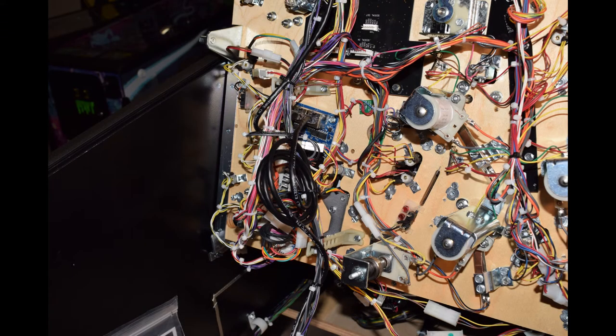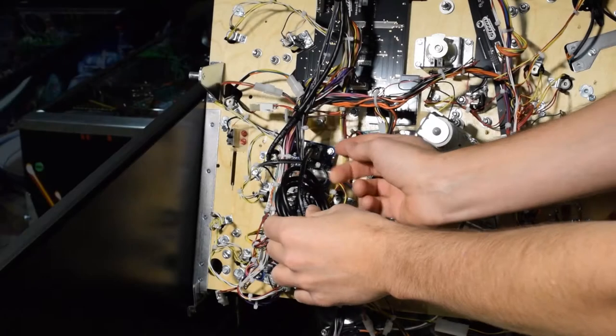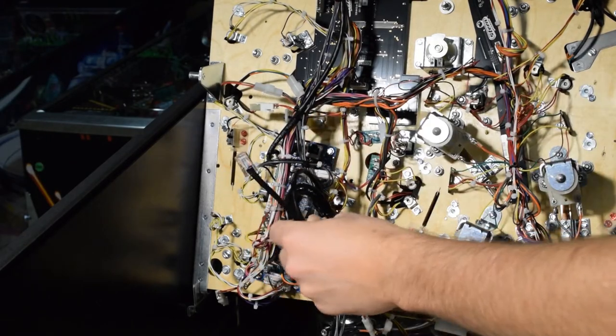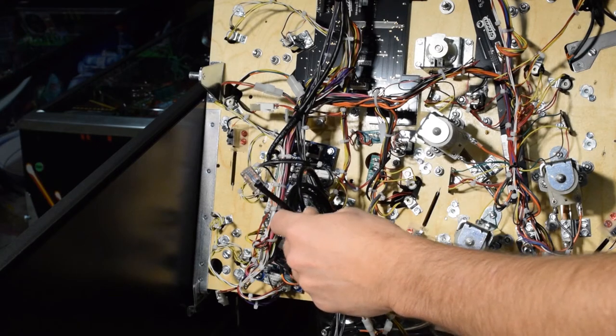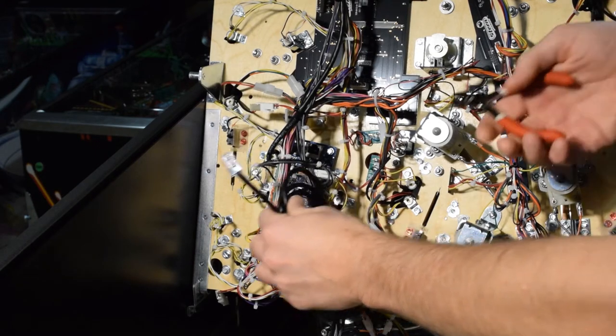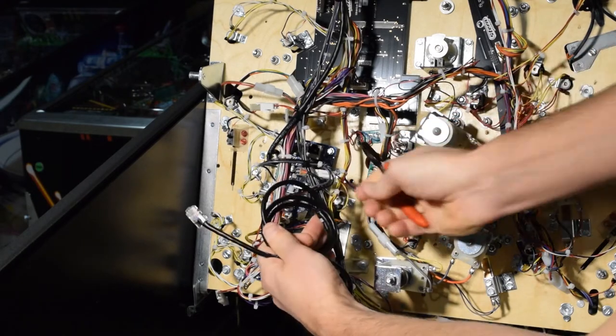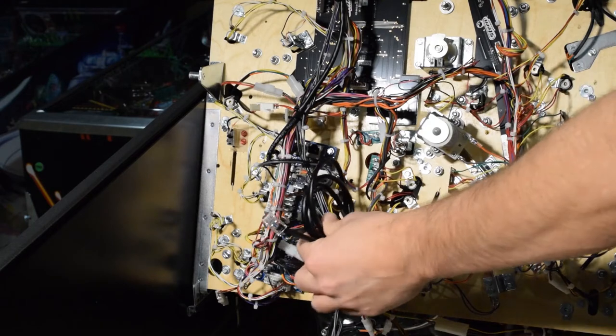In addition to the three Molex connectors, I have one Cat5 cable running between the playfield and the pinball cabinet. I will need to remove this cable as well in order to remove the playfield. After I unclipped the Cat5 cable, I noticed there were several zip ties holding the Cat5 cable to the three cables for the Molex connectors. I grabbed a pair of cutters and clipped these zip ties. Be very careful not to cut any wires between the pinball machine and the playfield.